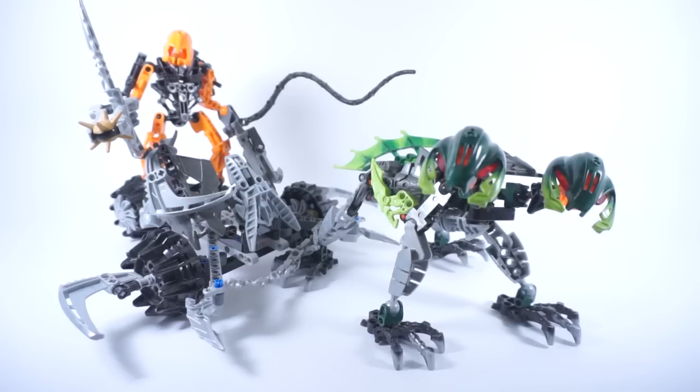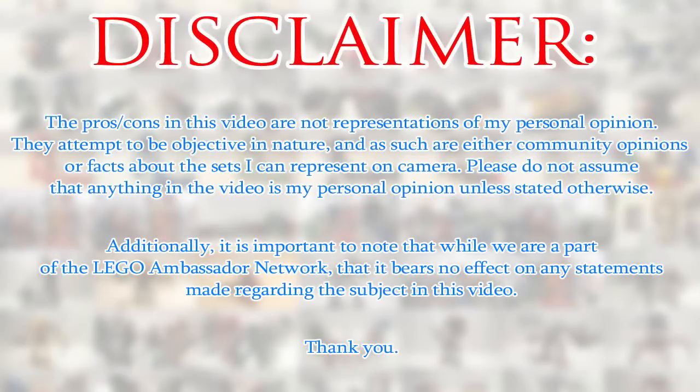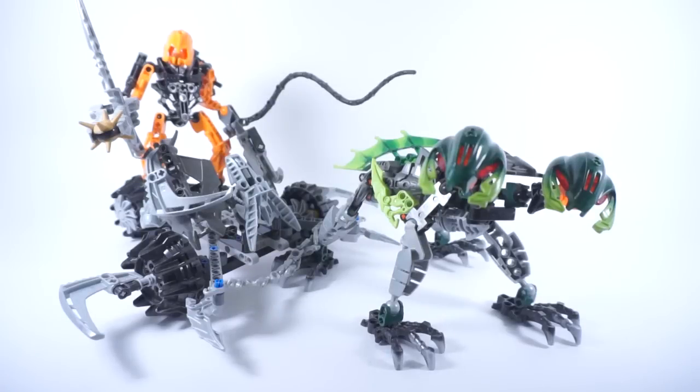All right, we've got a chariot. Now, before we get into the review, I'll make my disclaimer out of the way. Just because there are pros and cons doesn't necessarily mean that they are my personal opinion. I do my best to make these videos as objective as possible, and as such, any and all comments should be taken as either community opinions or as objective facts about the set I can represent here on camera. So please, unless I explicitly say so, do not assume that anything here are my personal opinions. Awesome, let's get into the review.